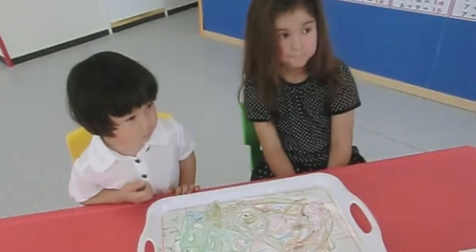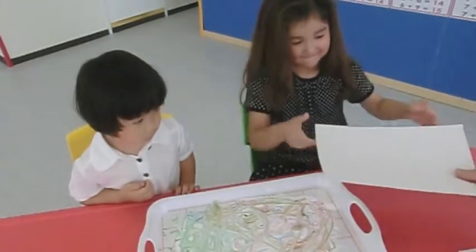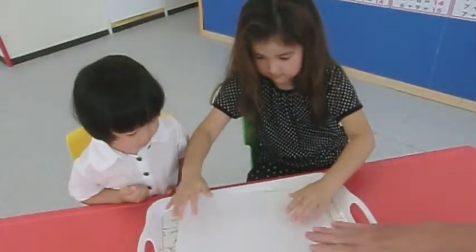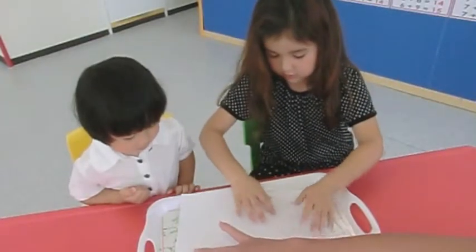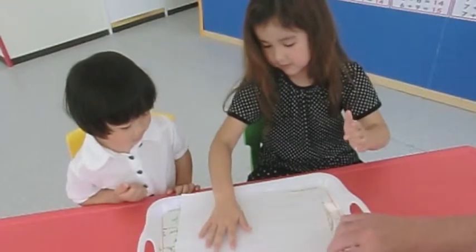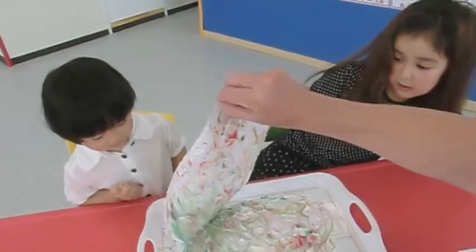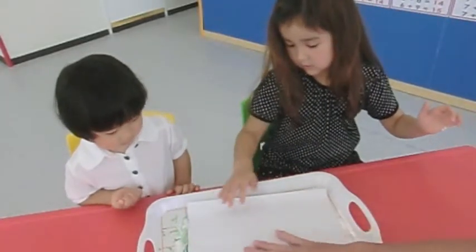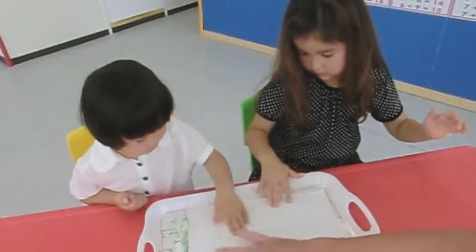Don't push it around, just lay it on top. Here you are. Okay, just gentle, gentle touch everywhere, gently. Let's have a look, we can go a little bit more. You know you want to help — just gentle, gentle, gentle.